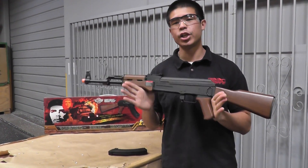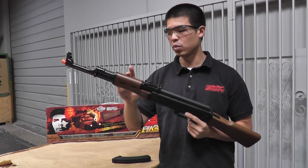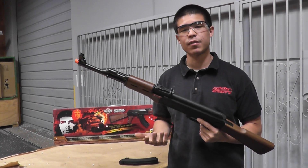Good morning guys, today we have the G&G Combat Machine RK47 with imitation wood. This is actually just plastic, but it does give it a nice look. It has pretty solid internals and it's going to be retailing for about $156. That does include the gun and one mid-cap magazine.